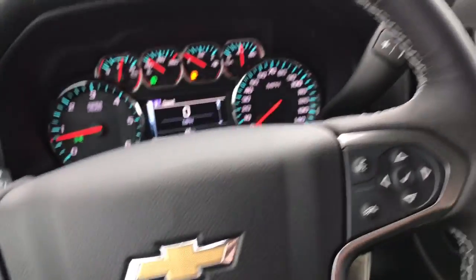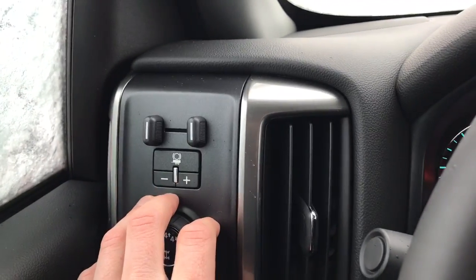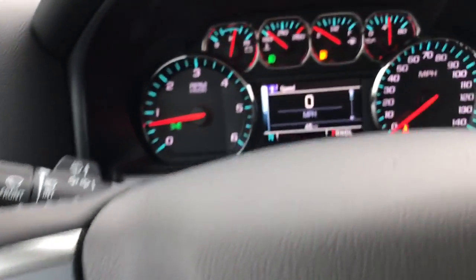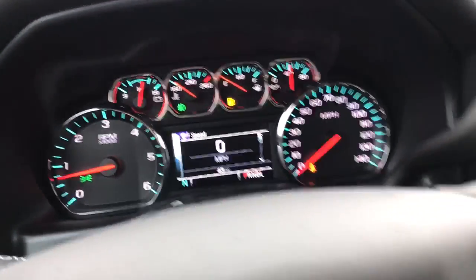On the steering wheel we have cruise control on the left-hand side, and on the right-hand side we have radio and Bluetooth controls. We also have the trailer tow setup on the left side. Looking at our gauges, we have 45 miles on this model right now.